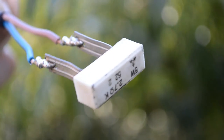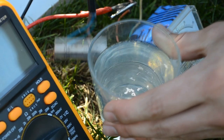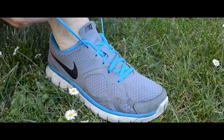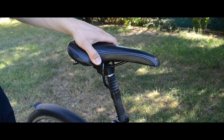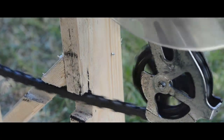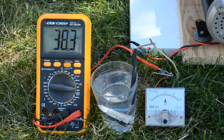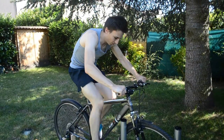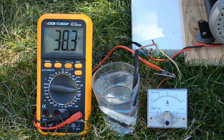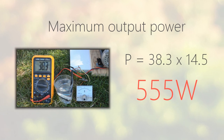We use for this purpose a resistor for which we calculated the value to make the most of the motor specifications. The resistor is submerged in water because it's not designed for such power. At this precise moment, we are producing 38.3 volts and 14.5 amps. It makes 555 watts. Not bad.